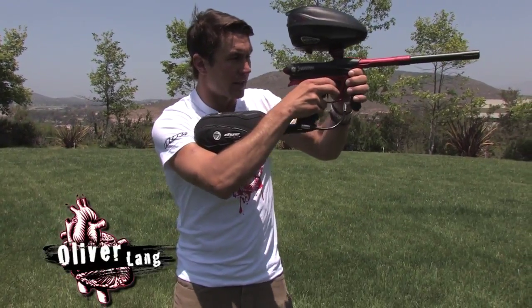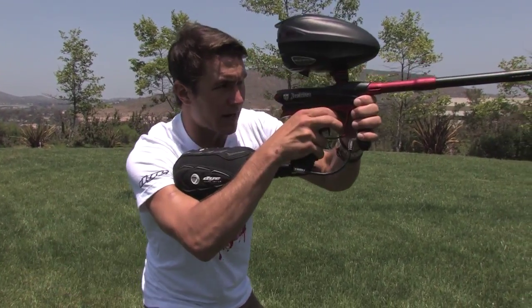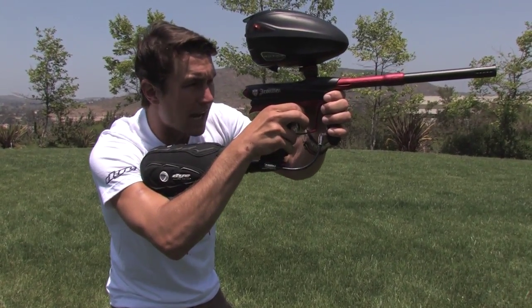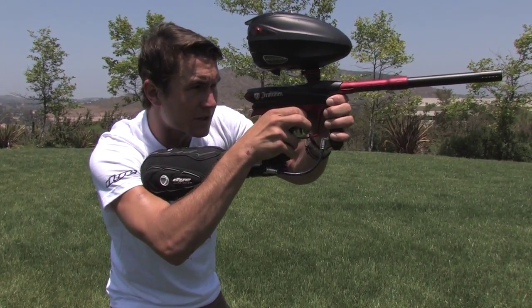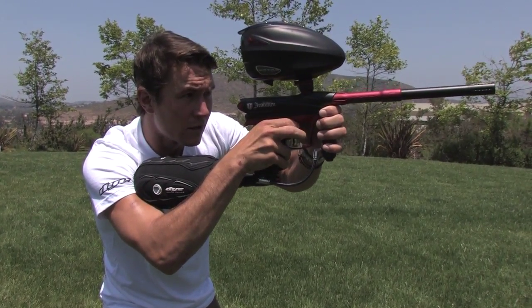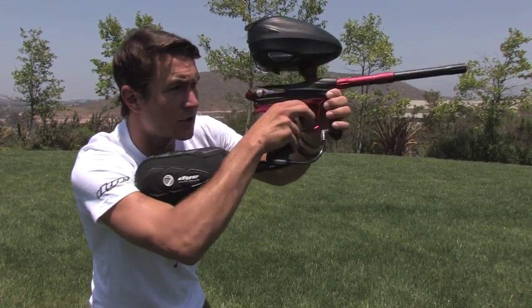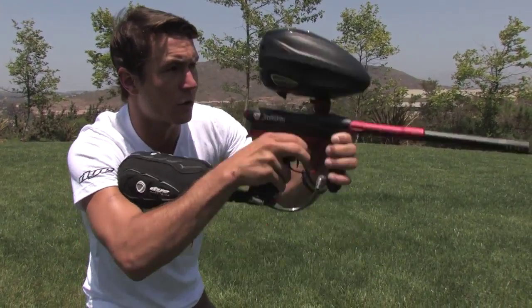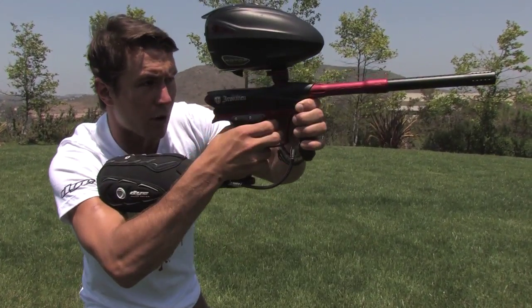One quick drill that I like to do a lot is to simulate an off the break, twist drill like this. You want to always line up your shot and know exactly where it's going to be before you shoot it. So I'm going to line up my shot, twist back, and keep my eyes straight focused on the target, so that when I twist and turn off the break I don't overextend or underextend, or go too low or too high — my first balls are right on target.